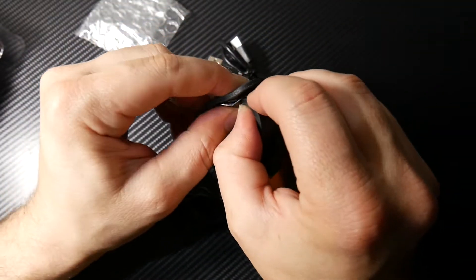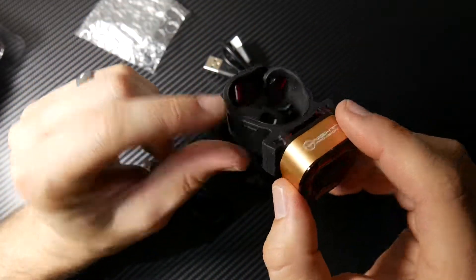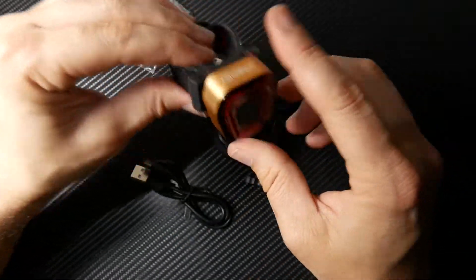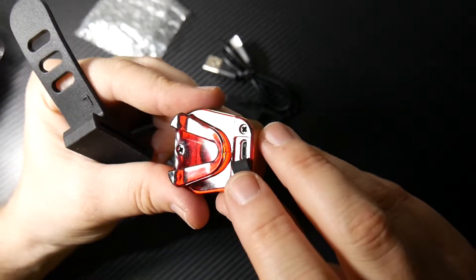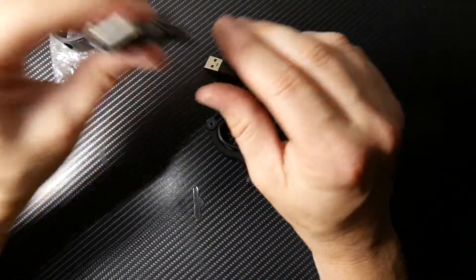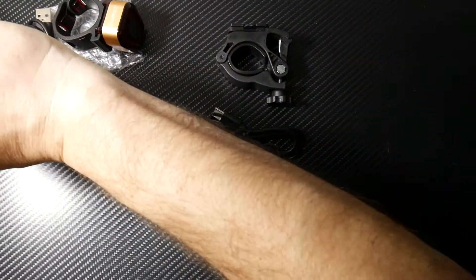The backlight mount goes just like that — it even has a left and a right side so you know what side to put it on. It's also copper colored. On the back there's a USB port with a little rubber cover, and it has its own little charging cable. So you have the charging cable for the backlight and the charging cable for the main headlight.